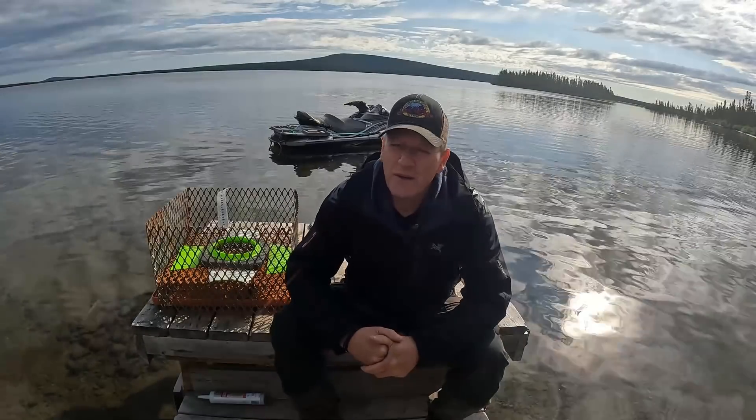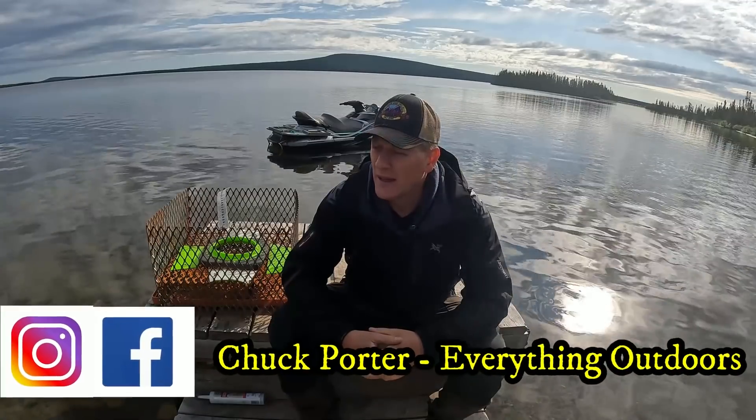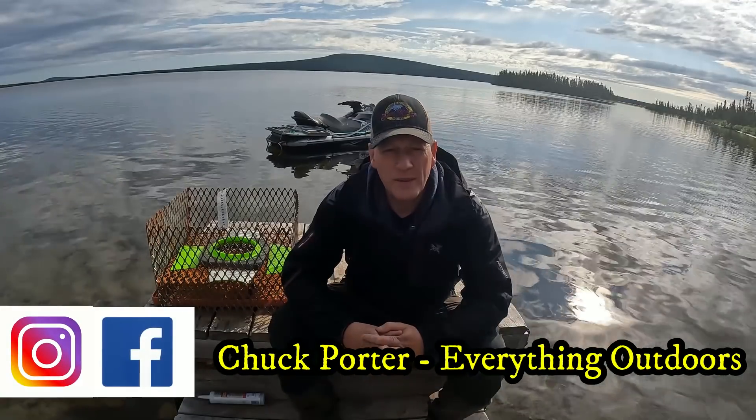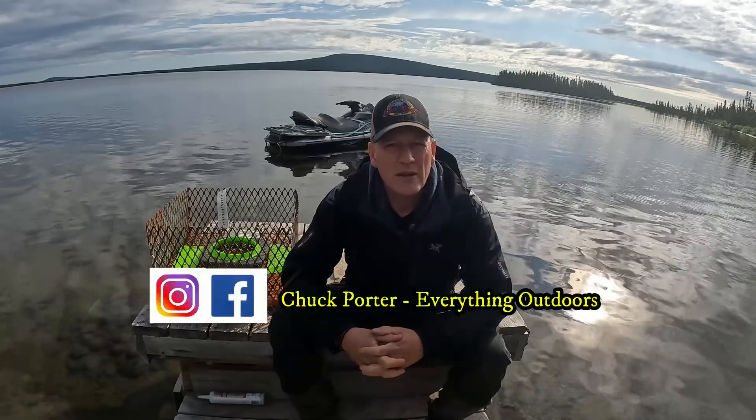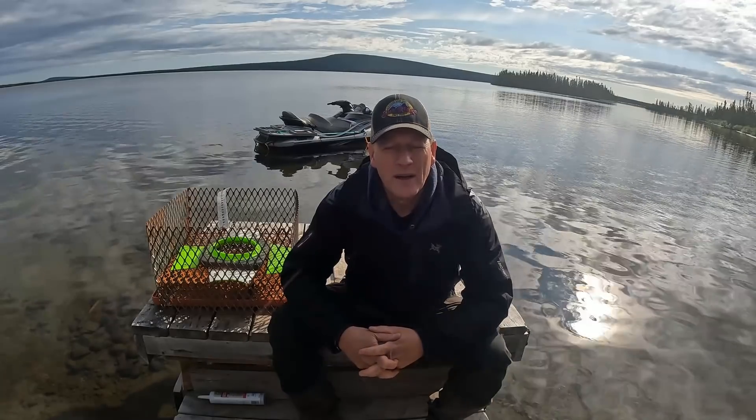Right off the hop here guys, I want to thank you so much for giving me all the feedback you did on my last video regarding the well. It was probably the most helpful advice I've been given throughout all this series, so I appreciate that. I'm looking for advice all the time and I take whatever you can give me. I was really pleased with the comments, so just want to say that right off the bat. Enjoy today's video.